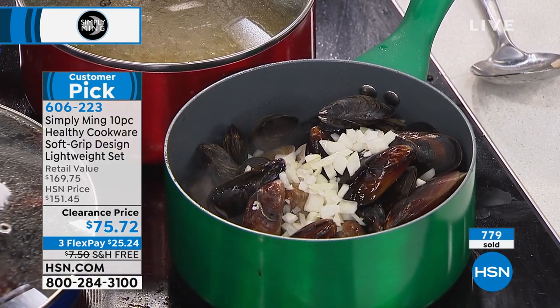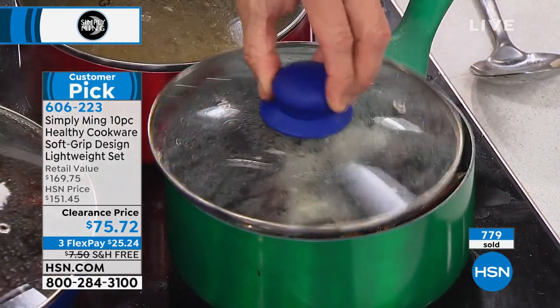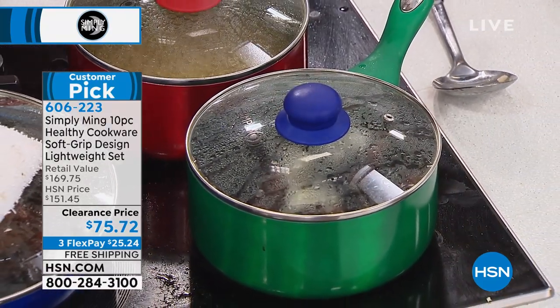Classic French — we'll take some white wine, deglaze, and just let it open up. Did you notice when he put that lid on, how nice and tight that lid is? Everything seals beautifully.